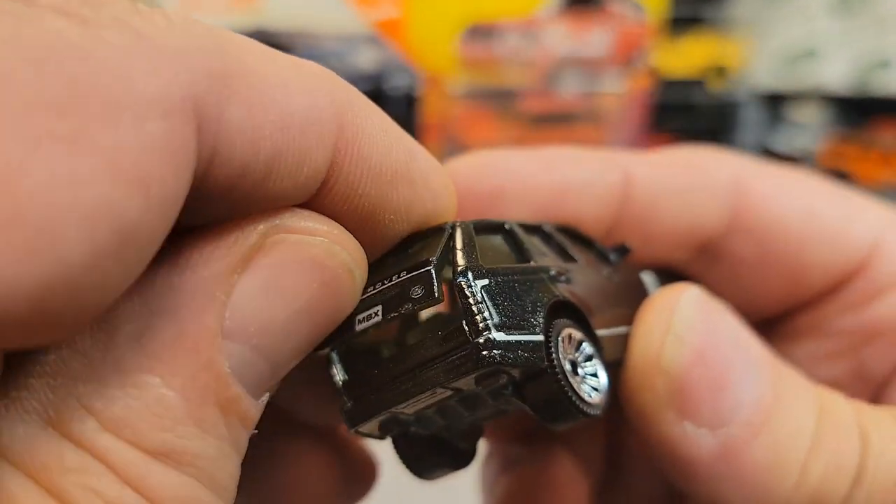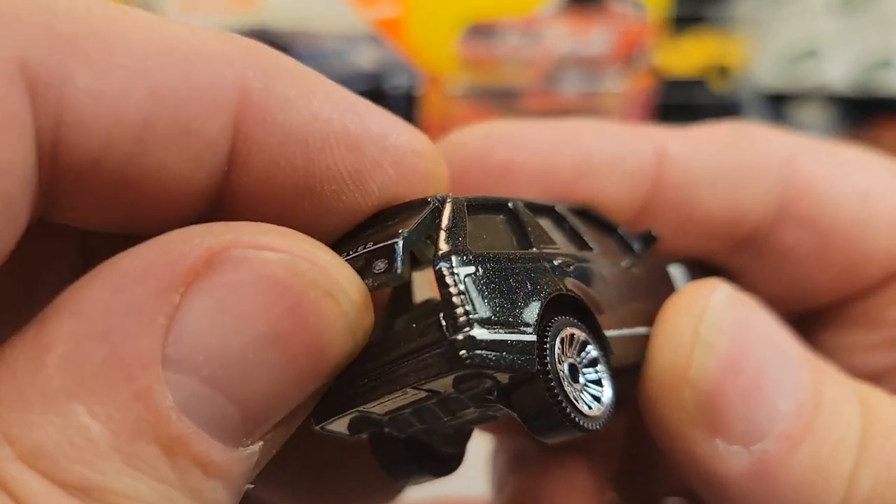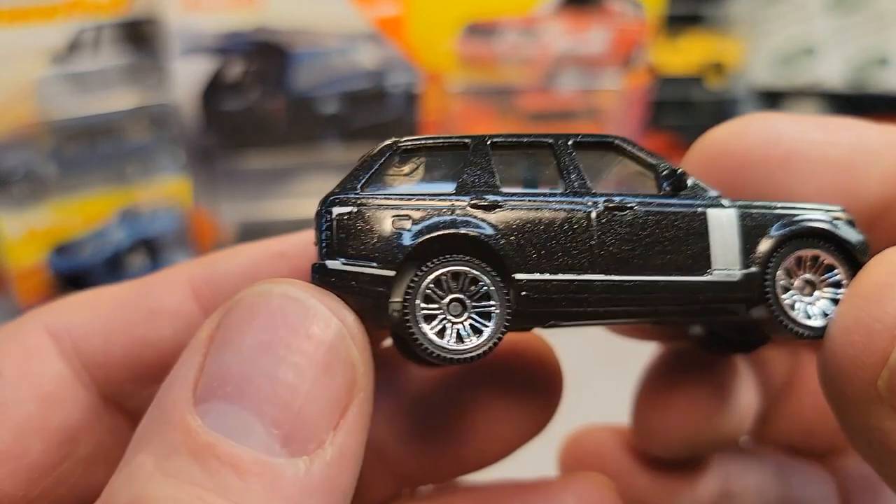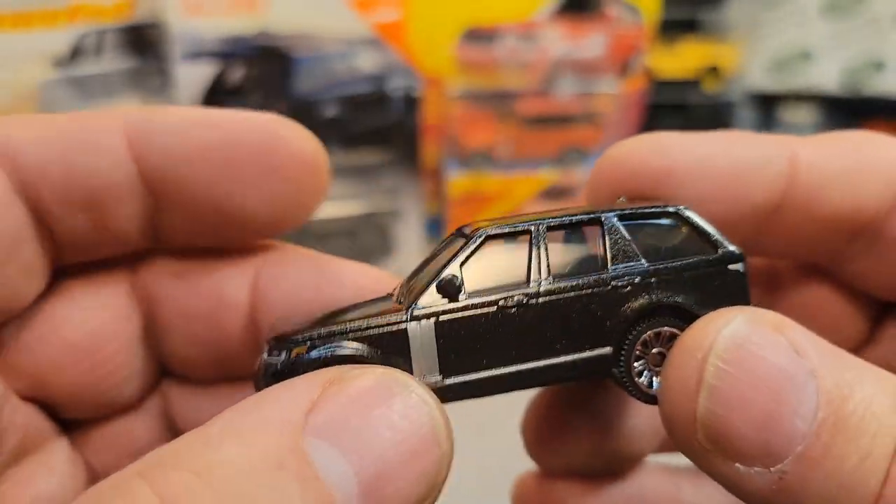There's the base, and just a very, very beautiful same kind of decos going on. And ba bam, look at there — the opening rear parts. This one doesn't open as good as the last one, but very, very nice.